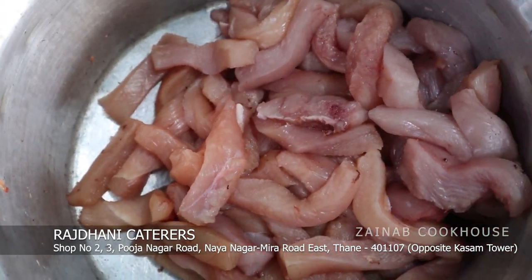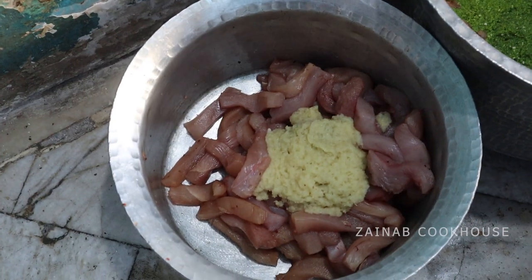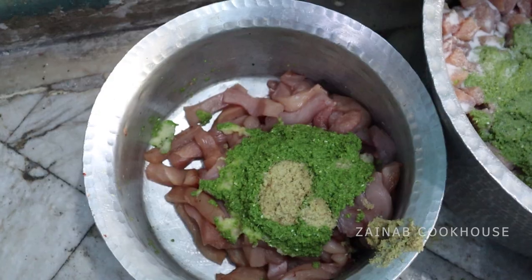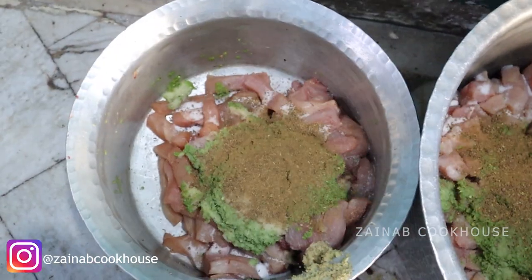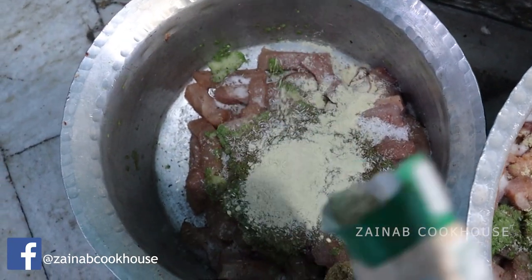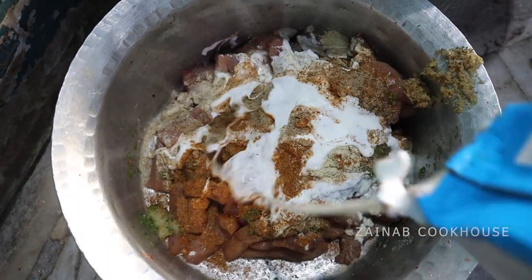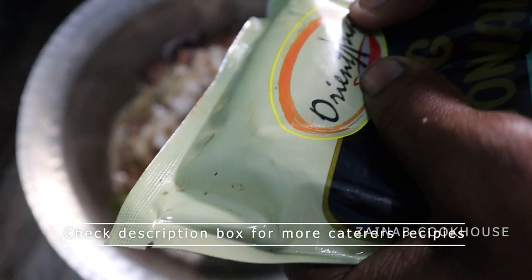I am going to cut 1 kg of chicken into strips. Add 1 teaspoon ginger paste, 1 teaspoon garlic paste, and 1 teaspoon green chili paste. Then add Namak to taste, 1 teaspoon of garam masala powder, 1 teaspoon of white pepper powder or black pepper, and 1 teaspoon of tandoori masala powder.